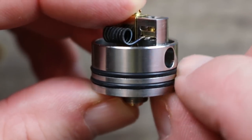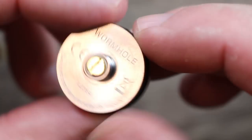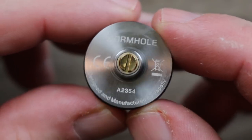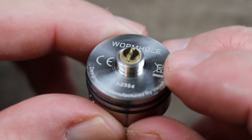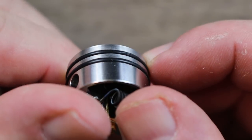Nice o-ring tolerance on here — it can actually be a little tight, so make sure you juice it up. On the bottom we got some Wormhole branding, serial number, Vapefly branding, gold plated 510 connection, an insulator ring around that, and stainless steel threading around that.